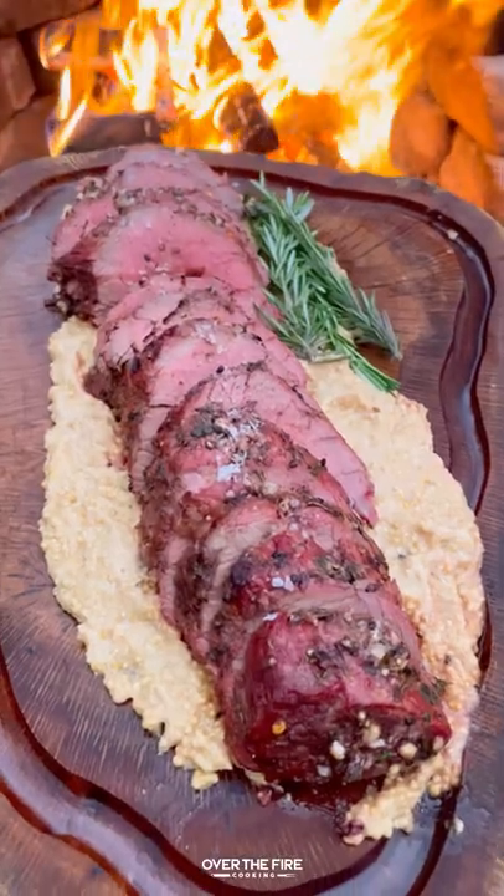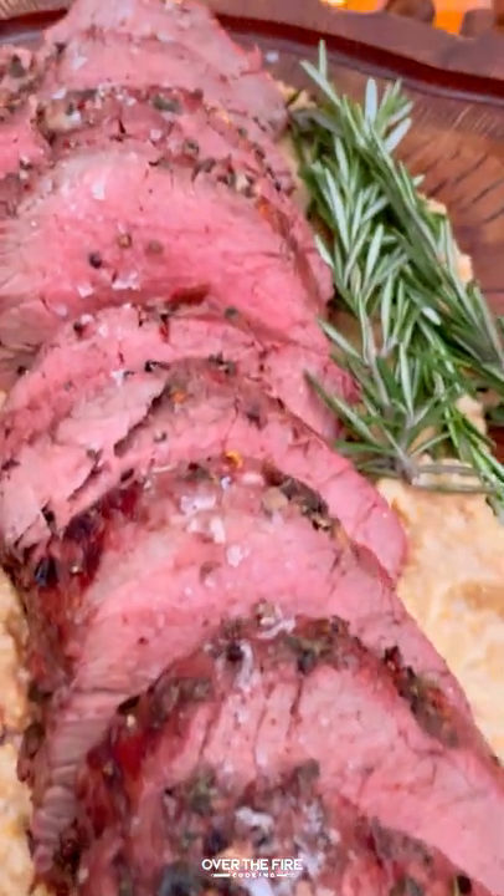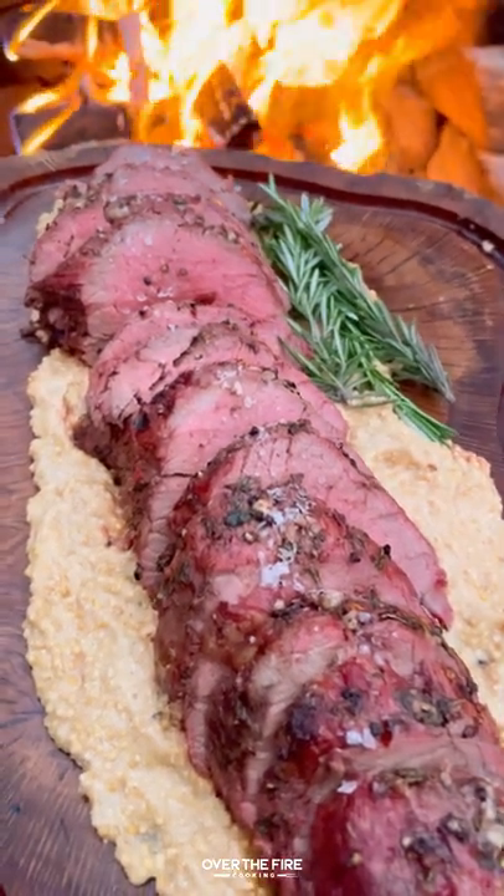This was so freaking delicious. You can find this whole recipe at overthefirecooking.com or link below. Cheers.